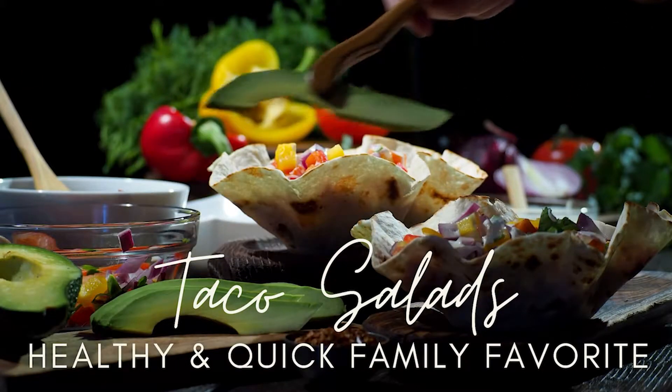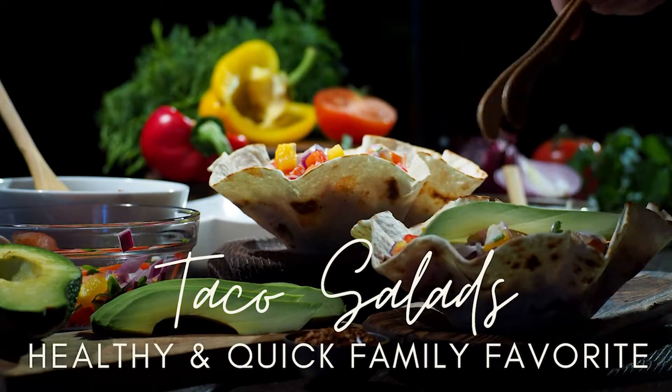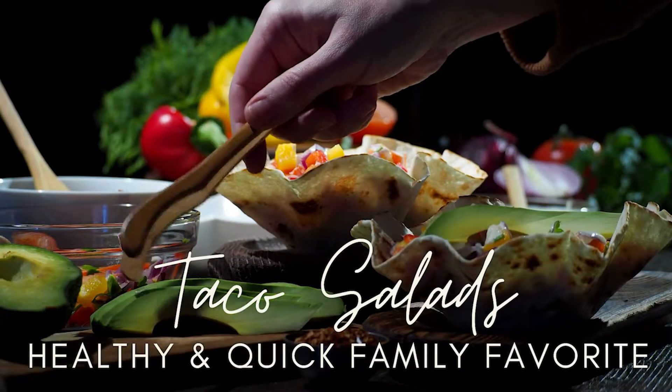If you're a parent, and honestly just about everybody these days needs some meal hacks, these options are going to be ones that are easy to feed your kids, but you can still incorporate healthy ingredients into.